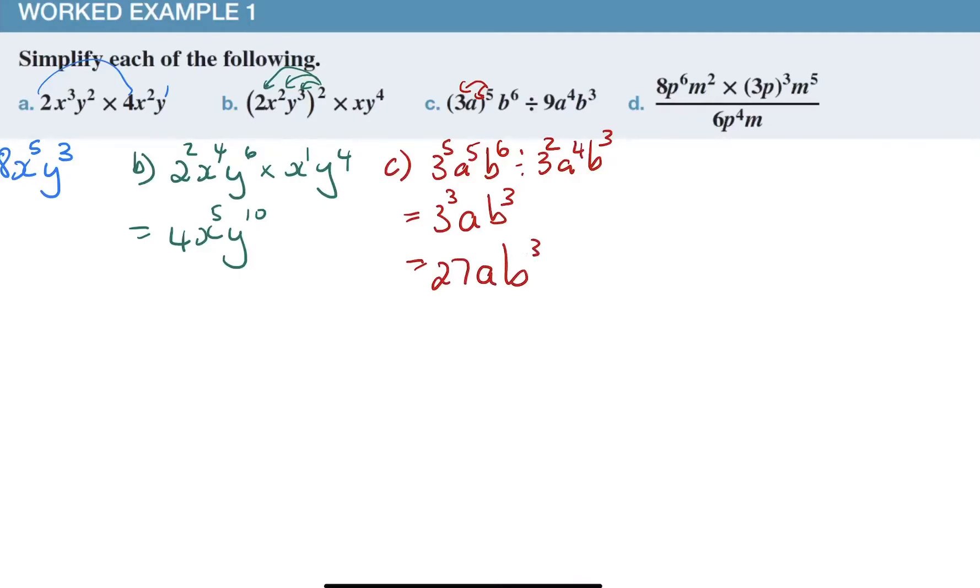For the last question it's a little bit harder, so I'll give an extra step to make sure I don't make mistakes. Eight can be written as two to the power three. So I have two to the power three, p to the power six, m to the power two, multiplied by — the three goes into both — three cubed, p cubed, m to the power five, divided by six which is two times three, giving two times three, p to the power four, m.